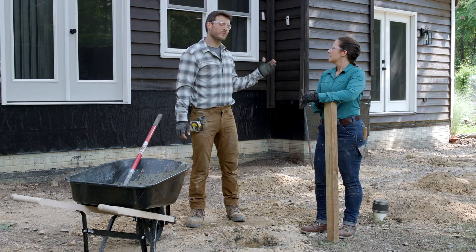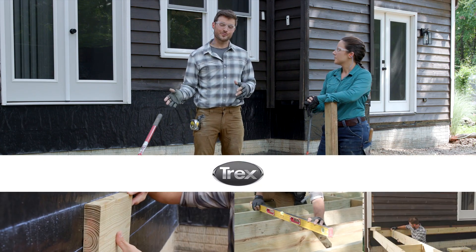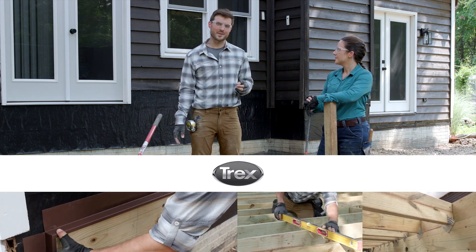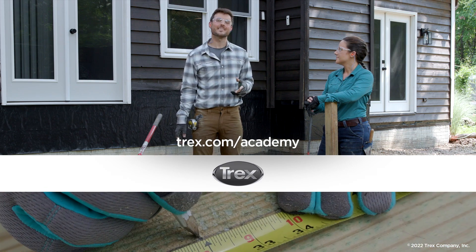They'll go ahead and pour the rest of the footings. In the next video, they'll be setting posts and installing beams. To see that video and everything covering the entire deck building process, visit trex.com/academy. Thanks for watching.